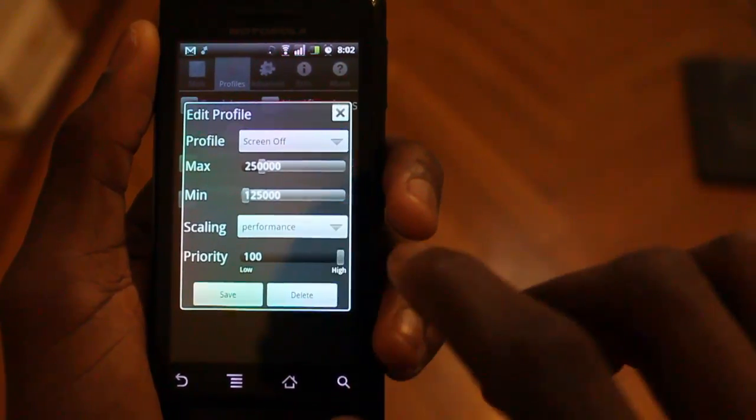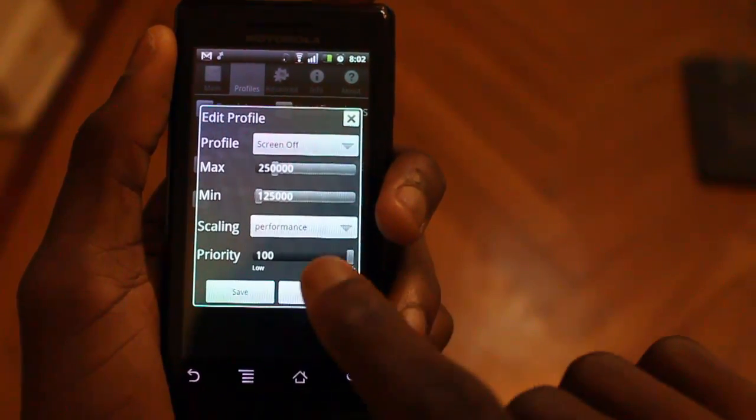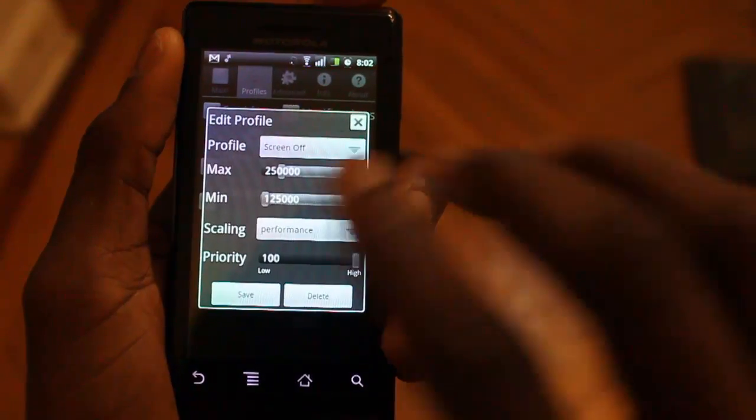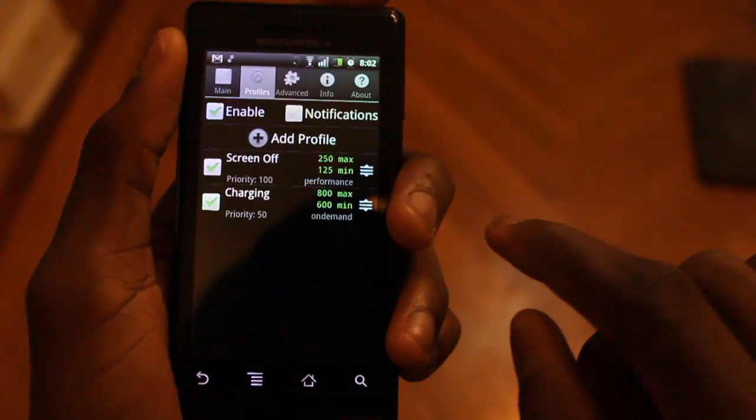Scaling is on performance mode, because when I unlock the phone I want it to be at 250 MHz immediately. So your phone will really just stay between 125 and 250 MHz. I have this on 100% priority, and I hit save.